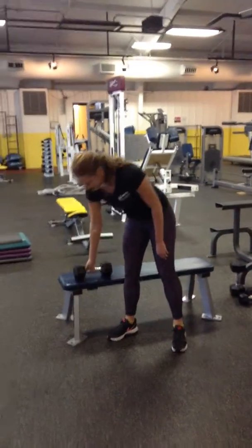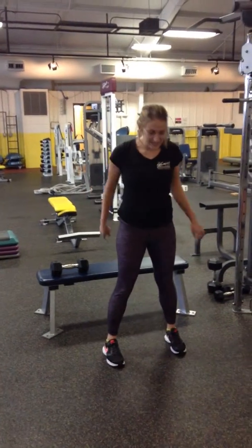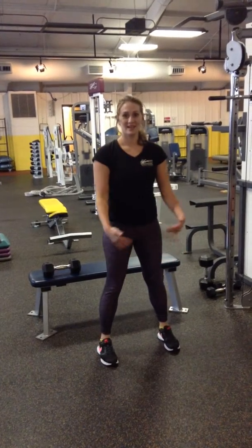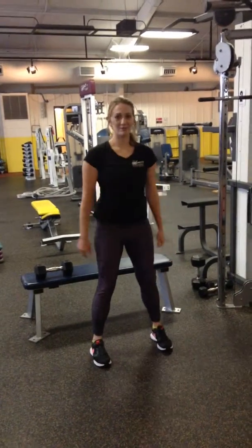Body weight squat — we don't need the weight yet. Now we're going to take the bench away. You're going to do the same thing. Push those knees out so that they don't come together. Down and up.